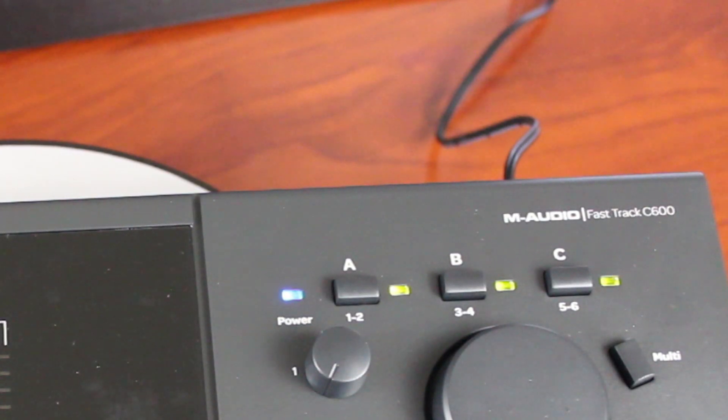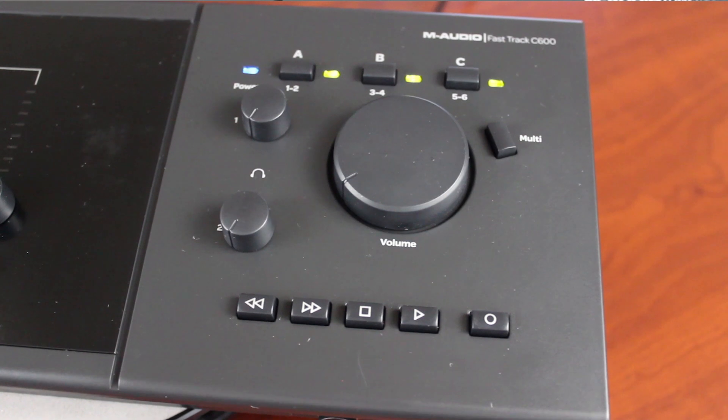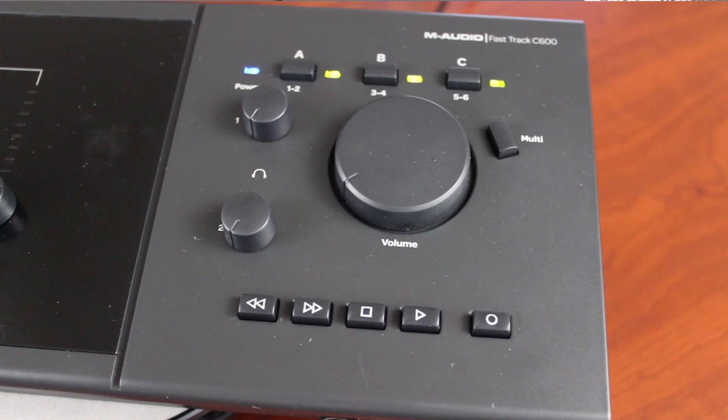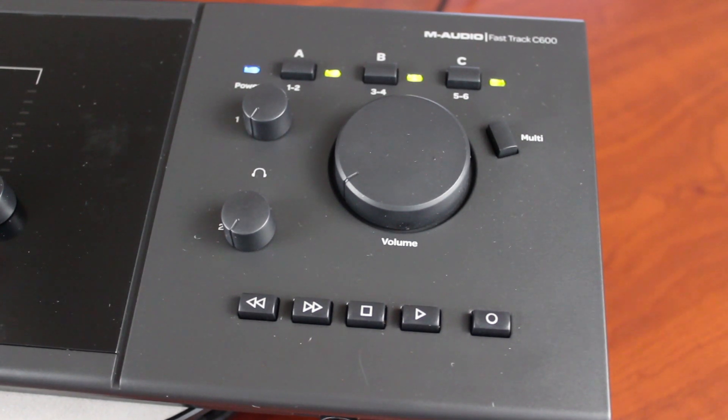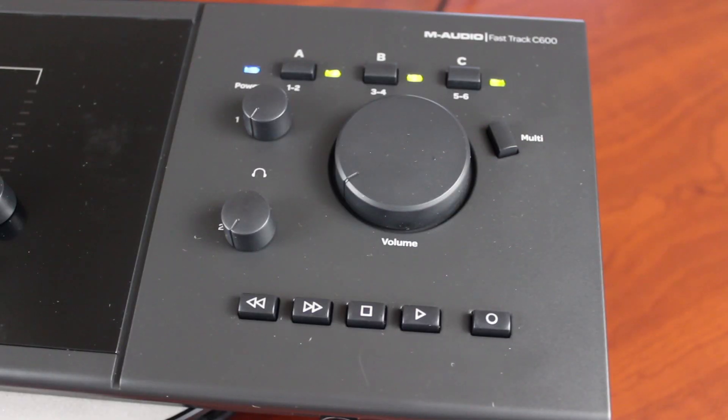You can connect up to three different pairs of speakers, and they provide output selectors A, B, and C to switch between. Here are two headphone volume knobs. These transport buttons are made to be programmed to a command of your choice, along with the multi-button.